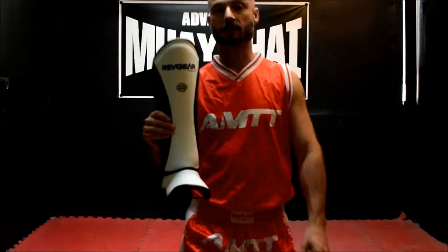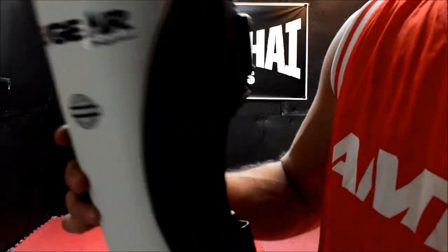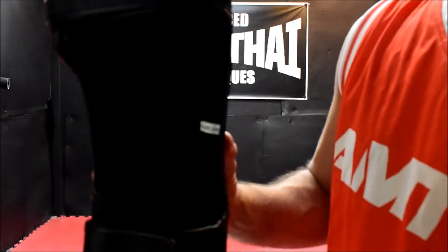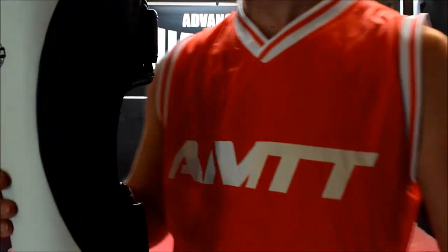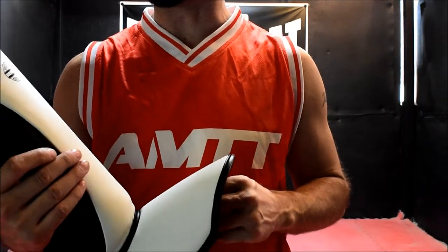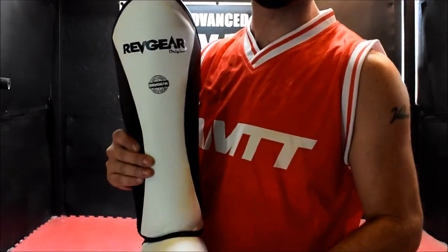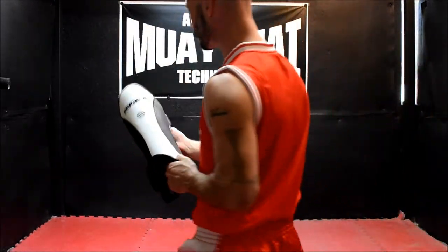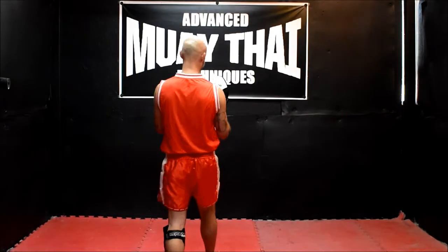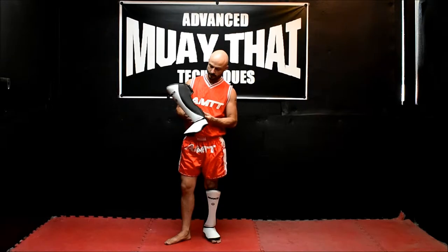Full leather construction, made in Thailand. Let me bring them up here so you guys can get a close look. They're very great shin pads, and if you're looking for a high quality shin pad, I would highly suggest giving these a try. Nice and lightweight, great construction, durable.